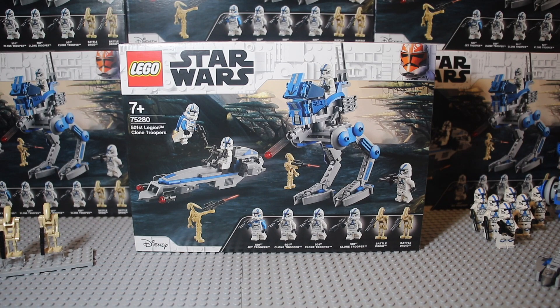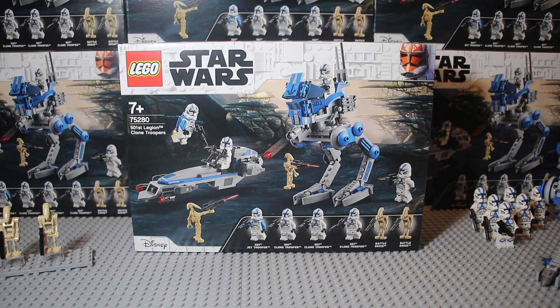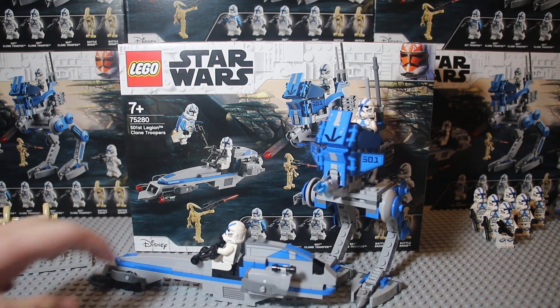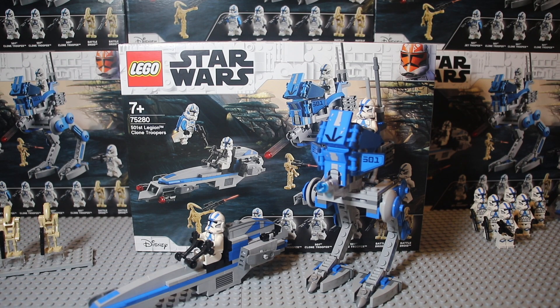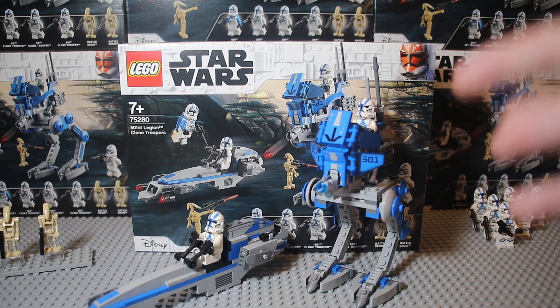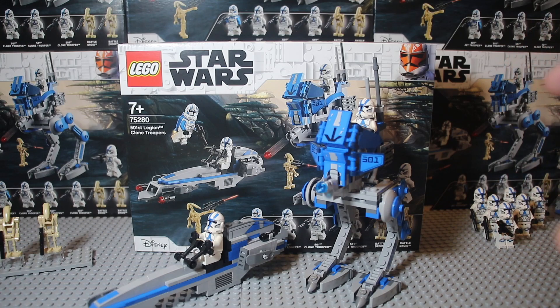After all the waiting, we have finally got our 501st battle pack. I know this review is sort of a month late because this set was actually released on August 1st in Hong Kong. I believe there are heaps of 501st battle pack reviews out there, so what makes mine different? I will skip the basic set information — I'll leave that in the description — and instead dive into why you'd want 501st troopers, and tips and tricks on army building. That is what I'm focused on.